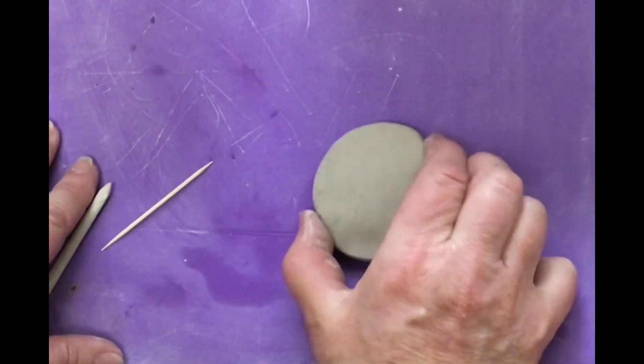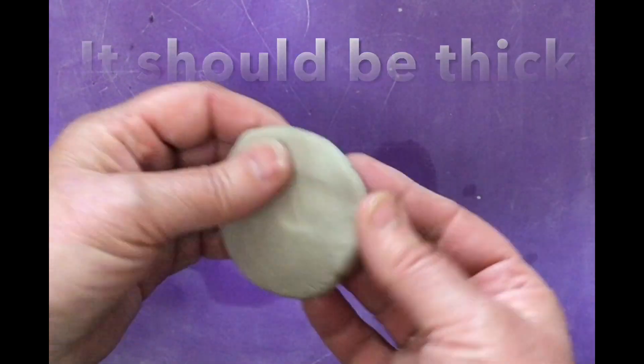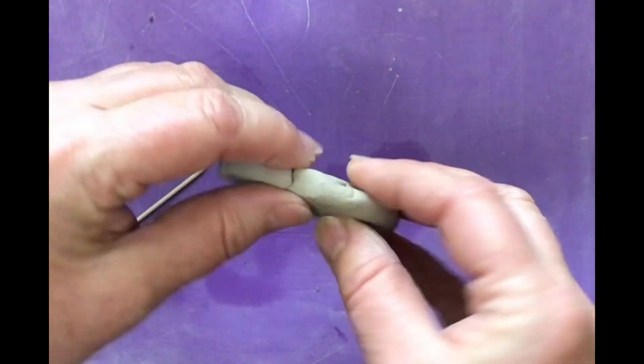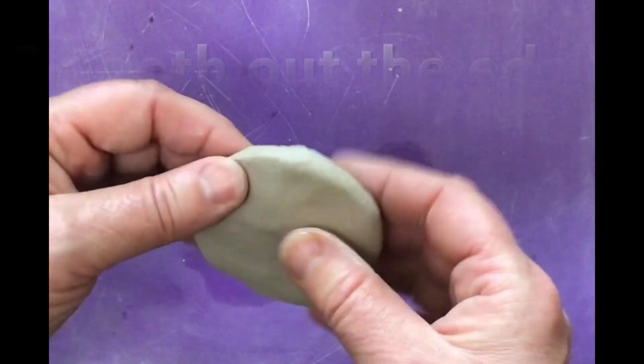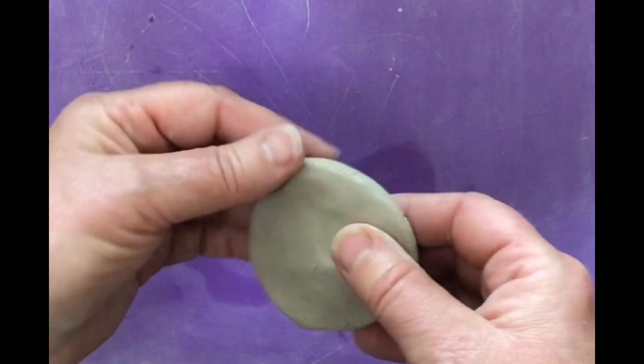You kind of want it thick because you're going to carve into this — this is a good thickness right here. Take your thumb and slide and glide it along the edges and that will make it very smooth. Take your time with this. You want it a little thick because we're going to start to carve into it.